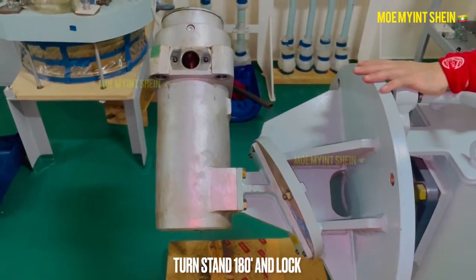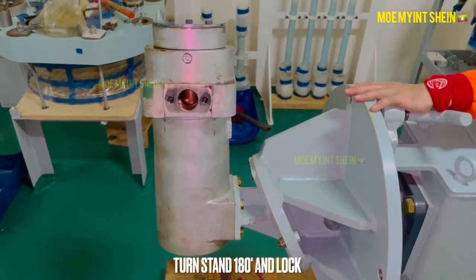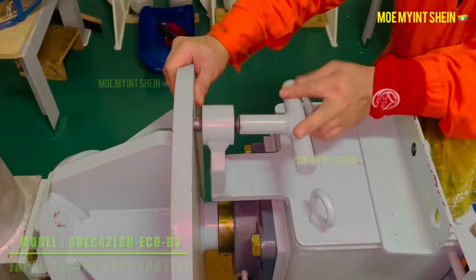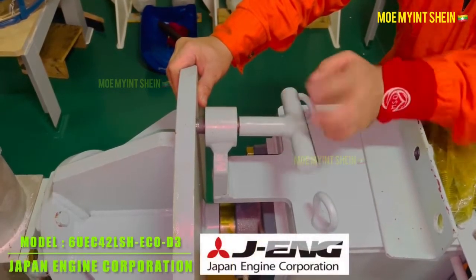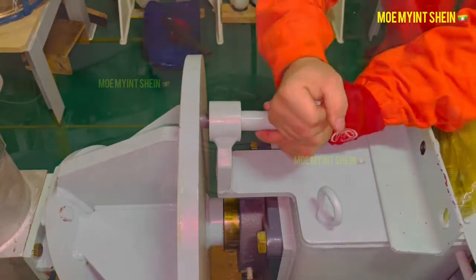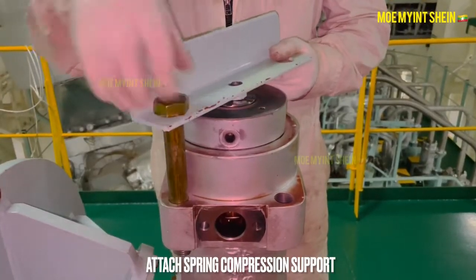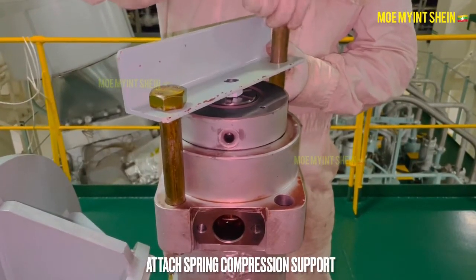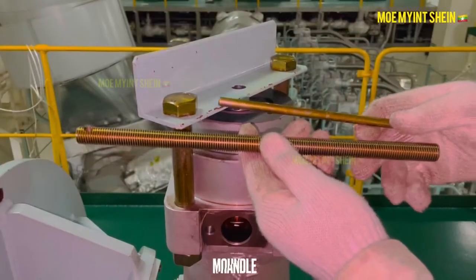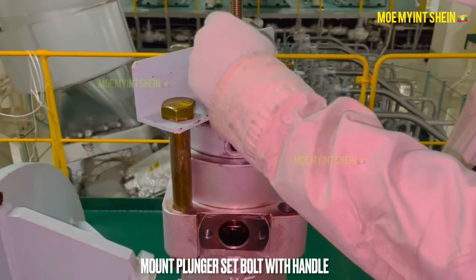To remove the hydraulic piston assembly, turn the fuel pump upside down. This fuel pump maker is Japan Engine Corporation; the model is 6UEC42LSH ECO D3. First, attach the spring compression support to lock the plunger spring, then mount the plunger set bolt with handle.